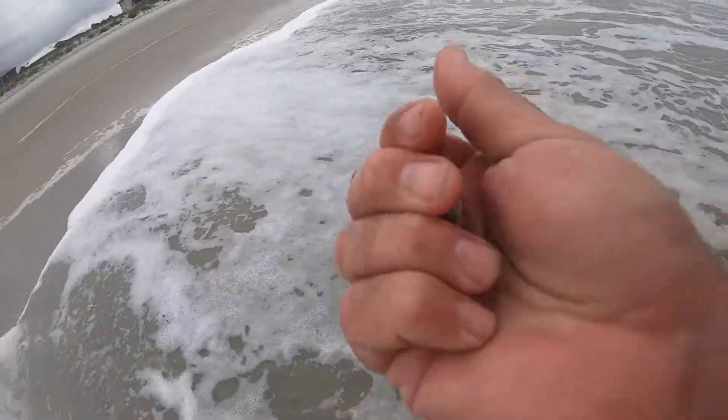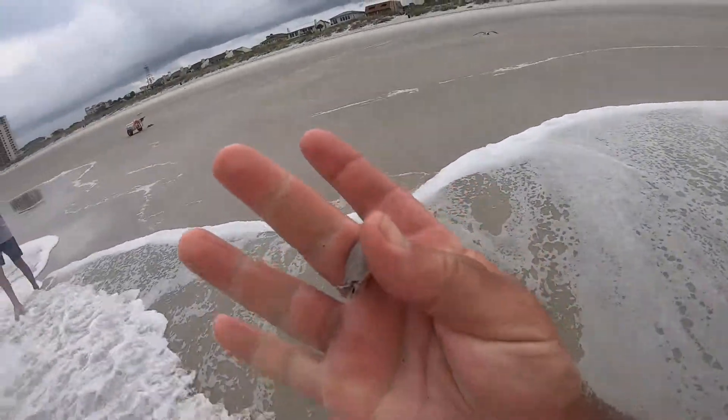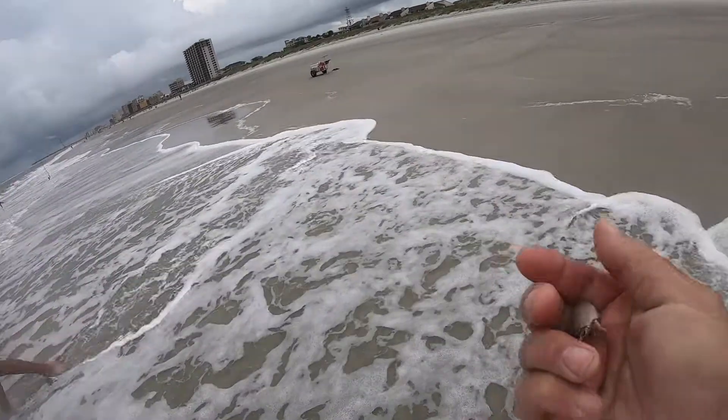If we do run out of bait, there's no shortage of sand fleas. Look at these — some of these are perfect bait size. I got one right there and that's a perfect bite size. I'll go throw him in with the bait, just for the heck of it.